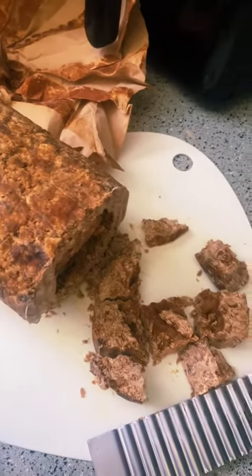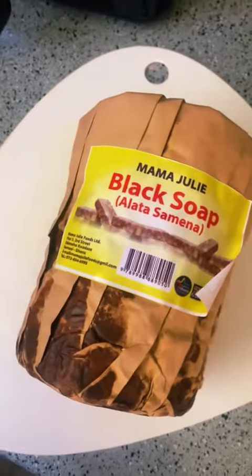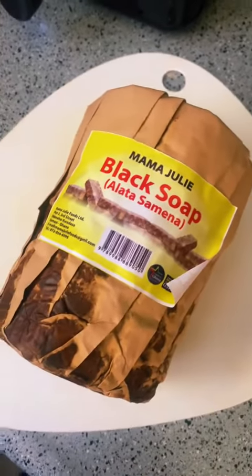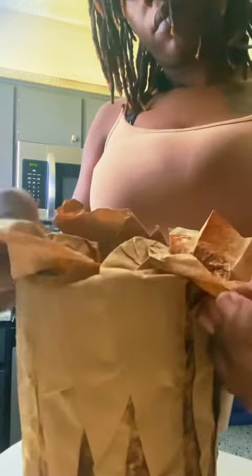This is African black soap, and if yours doesn't look something like this then it's probably not authentic. I buy this at my local international grocery store. African black soap is hand-pressed and it's made in Africa. If you're buying it from a major retailer and it looks the actual color of black, then it's definitely not authentic.